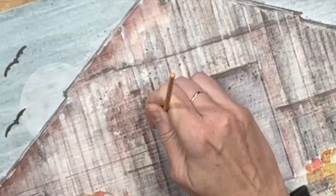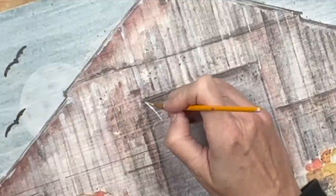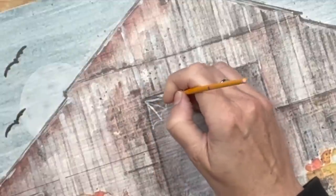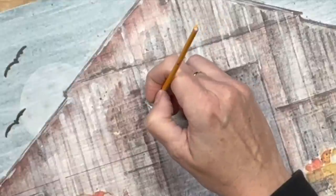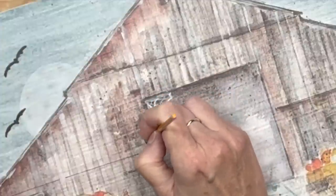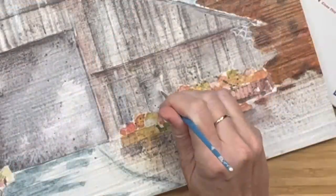I wanted to add spider webs since there were a lot of doorways. I just grabbed the thinnest paintbrush I could find and started going for it. I am not a pro — most of this stuff I had to Google how to draw spider webs and how to draw bats, then I would practice a couple times on a scrap piece of paper and just went with it. I add them in a couple other places — you can see one up on the right.